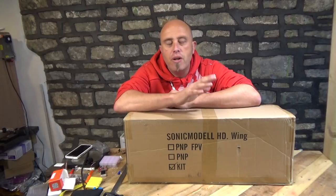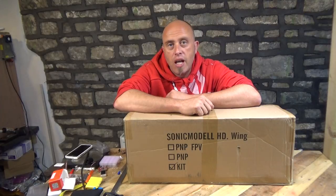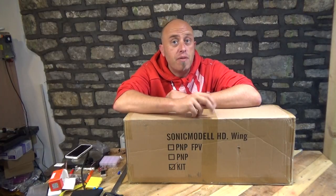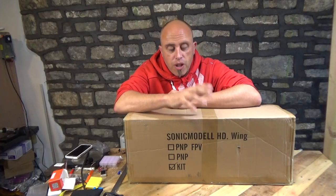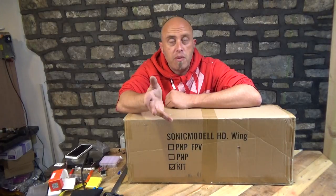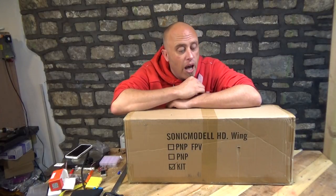Howdy, I'm Matt and in this video we are going to be unboxing the Sonic Model HD Flying Wing. Some of you may already know this wing because it's been produced before and there are at least two other known names. The first one is the Ready-Made RC Waco wing, and Hobby King had their version called the Sky Ray as well. Austin, one of the guys we fly with, absolutely loves his Sky Ray and we went on a big trek to rescue it on Sunday. Some good things have been said about this model.